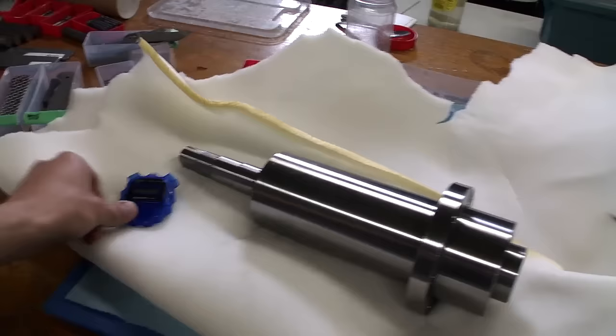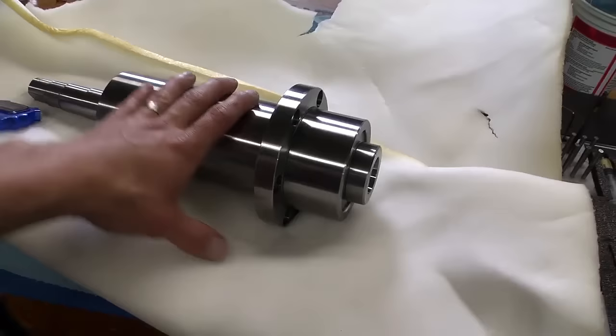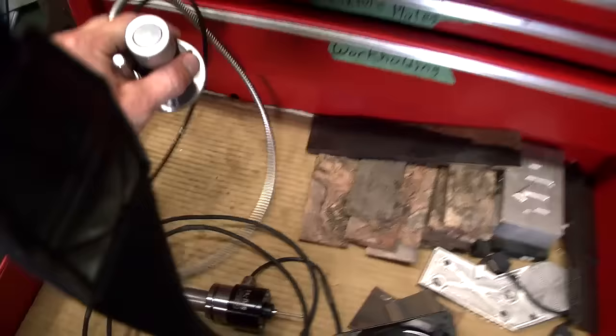Okay, here we go — timer on. This is the actual time to install this. The only thing I've done so far is hit it with WD-40 and wiped off all the packing grease that came on it — there wasn't that much, just a little bit. I spent about five minutes doing that. This time will obviously include any filming, narrating, and measuring, so let's go ahead and do that.